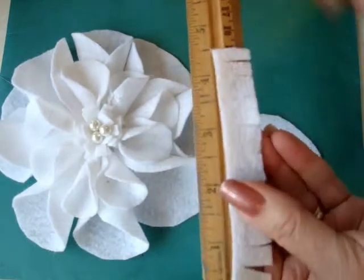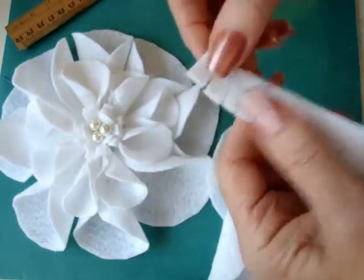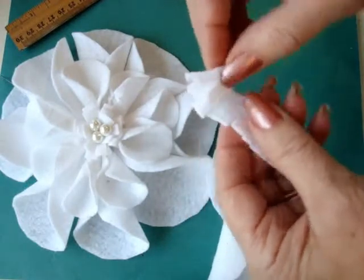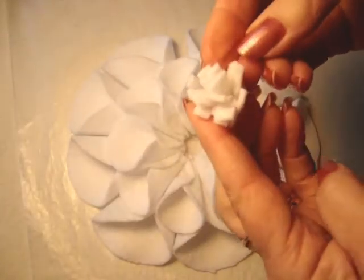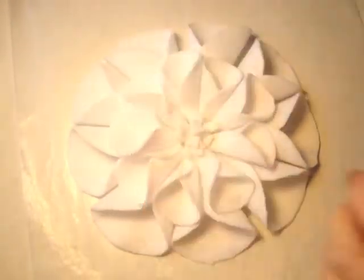I've got about a 4.5 inch strip of felt and it's only about three quarters of an inch wide, and then I'm just going to fold it and then roll it until I get a little center like that. And now the center roll will get placed right down into the opening in the center of the flower like that.